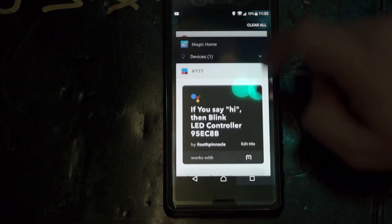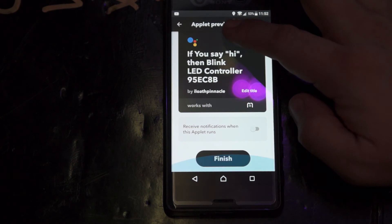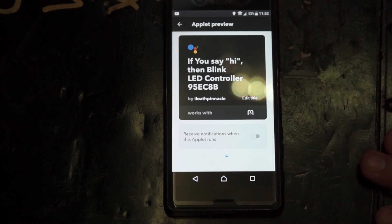Let's go back into the applet and change it. Oh — I never clicked 'finish.' My bad. That makes a lot of sense.